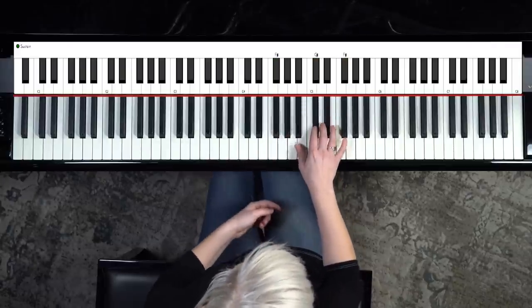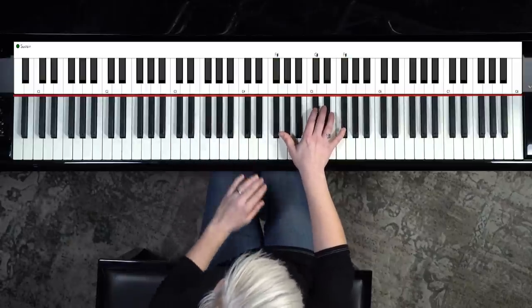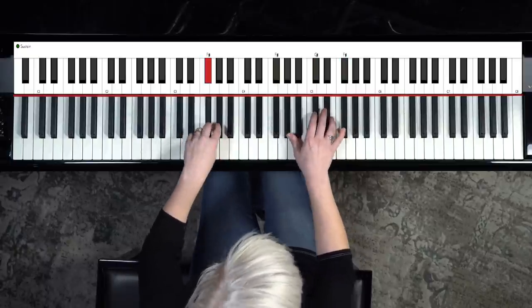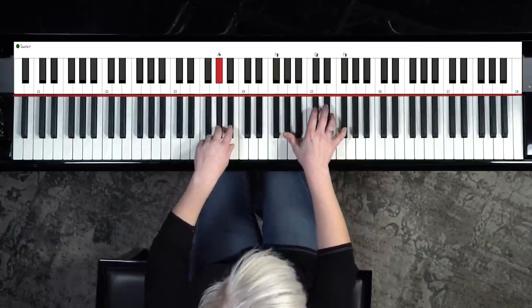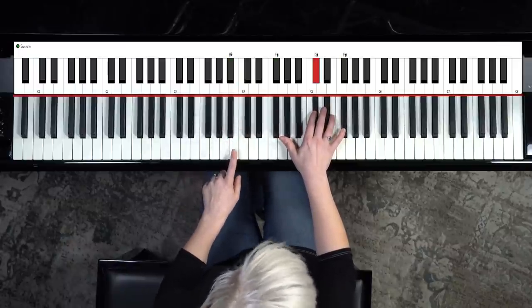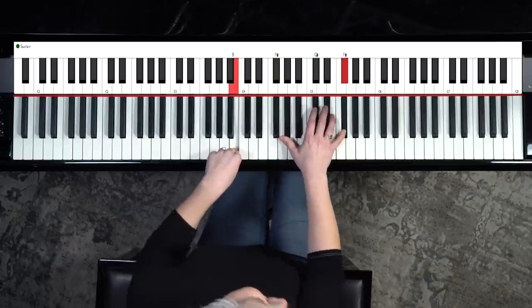So once you've got this, go really slow. I want you to take your left hand and play this black key, and then lock it up. And then we're going to use our one and only white key — this is B. It's so pretty.